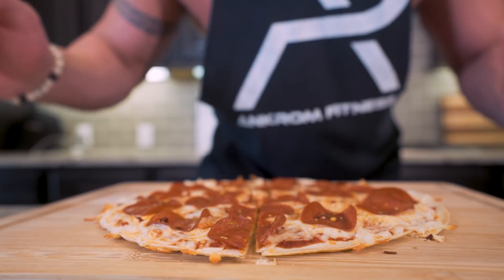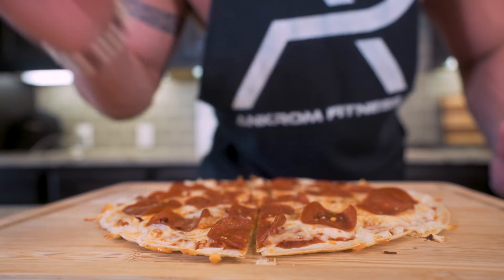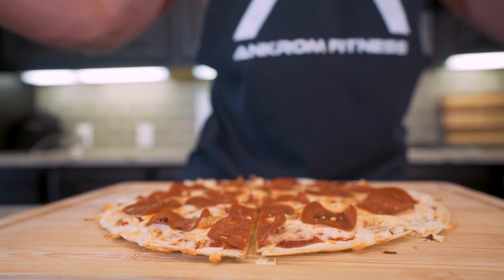And before this gets cold, I think it's time, ladies and gentlemen, to pull up a chair, strap on the old feed bag, and try this thing together. You guys ready? Let's go!